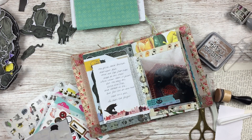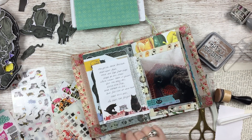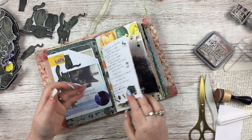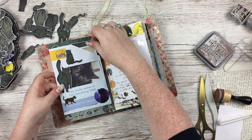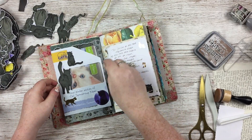Those stickers I'm using there are actually stickers I made of pictures of my own cat. It's one of the first things I did when I got a Silhouette for the first time years and years ago - made stickers of my own cat - and I love them. And that is that spread complete, and that's all the spreads I have for this video.